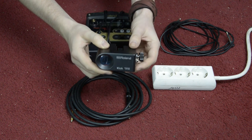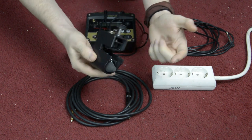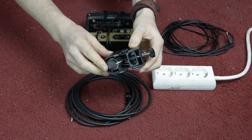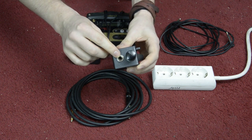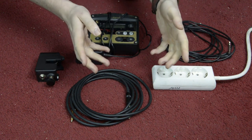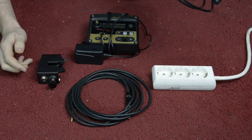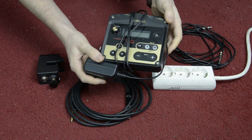This is the Roland Kick Trigger RT-30K. You clamp this device on your bass drum — this goes around the bass drum hoop. The soft part here touches the bass drum head, and each time you hit your bass drum, it recognizes the vibrations and sends out a signal. So now you have a signal, but you still don't have a sound, so we need a cable from this point to our drum module.